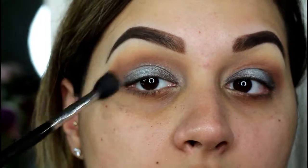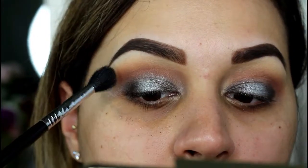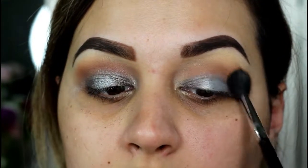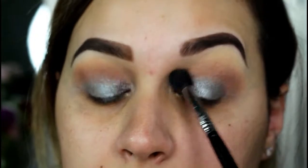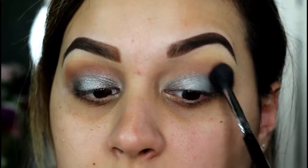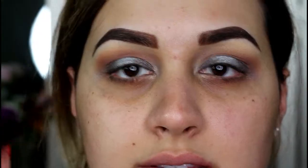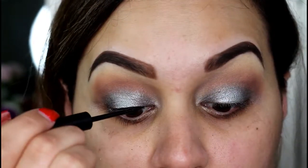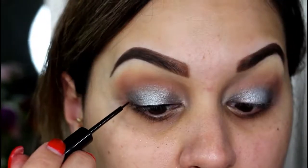The L'Oreal shadow is really intense. I don't want to blend too much because it's super creamy and pigmented — it's kind of getting silver everywhere, so I'm just gonna lightly blend it to make sure there are no harsh lines. This liquid liner is my NYX liquid liner, just a black liquid liner, and I'm just gonna do a little line.